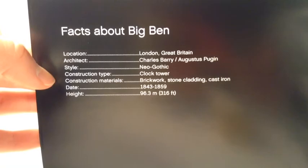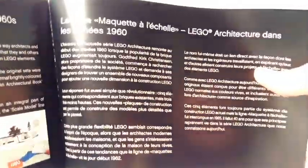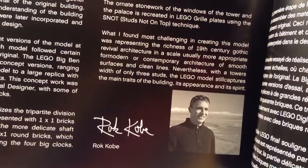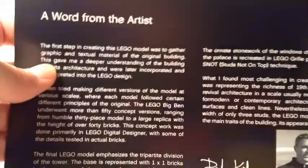There are more facts and information in different languages, plus a picture of the model. The back of the instructions shows some of the other scale models you can build in the Architecture series. There's also a picture of the designer — Rok Žnidaršič — who I think makes all the architecture builds.